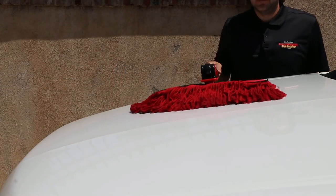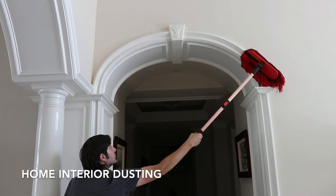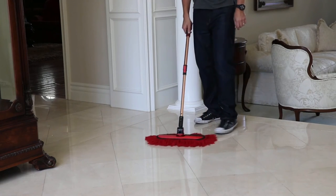The Triple Thread Duster's pivoting mophead, quick push button extension, and padded foam grip make it easy to use anywhere you need to clean. Around your home, use the Triple Thread Duster to dust hard floor surfaces and hard to reach places like crown molding and shelving.